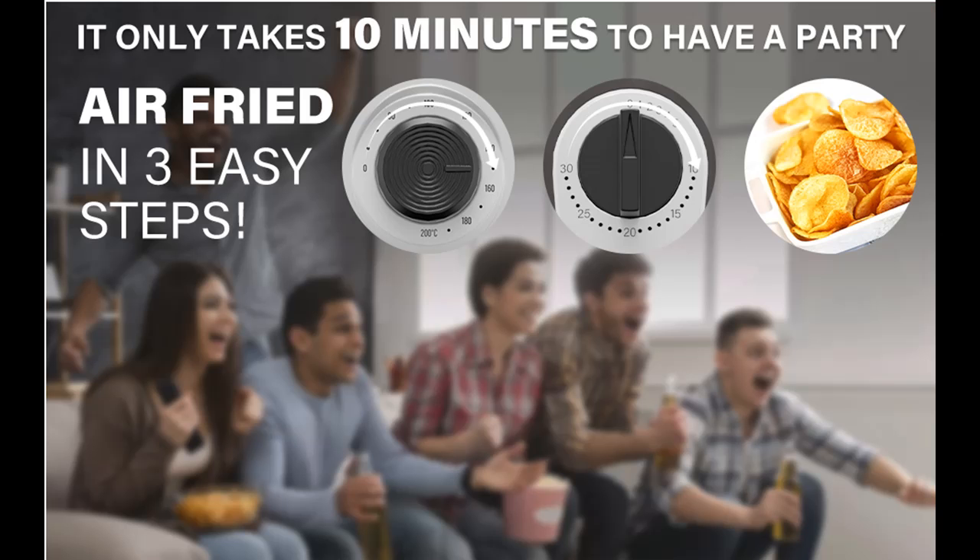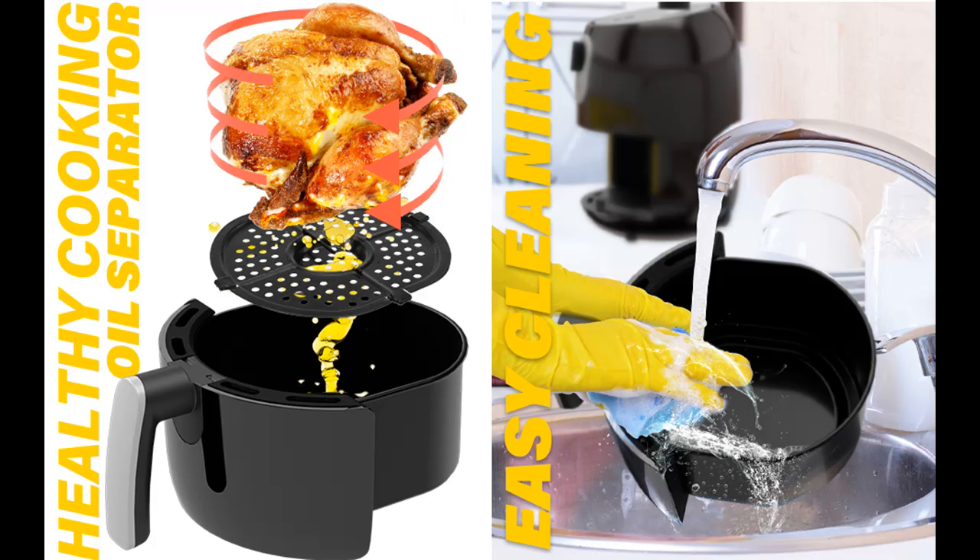For example, chips are fried in 15 minutes and 1 kg chicken breast roasted in 20 minutes. Make sure you see the indicator light working, and best to prepare the food first — for example, place some honey and salt on the chicken wings.